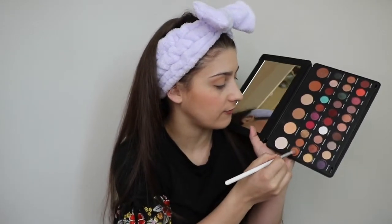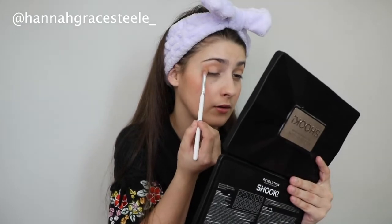Next, on a nice fluffy blender brush, I'm just going to dip into this shade Fabulous. This is from the Makeup Revolution Shook palette — I got this for my birthday from my girl Hannah. Shout out to you, girl. So I'm just going to coat one side of the brush and take this into the outer corner.